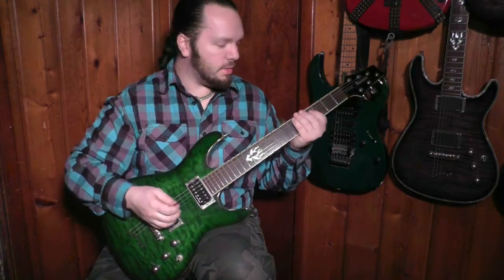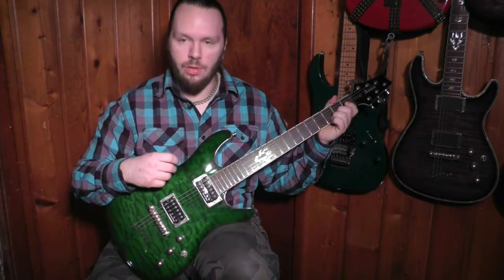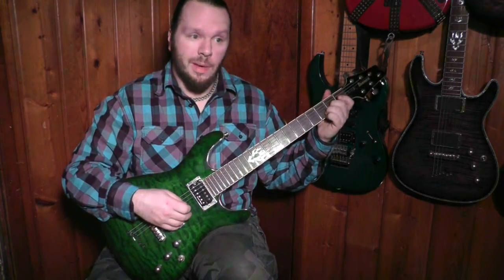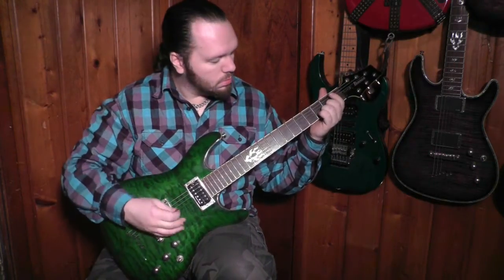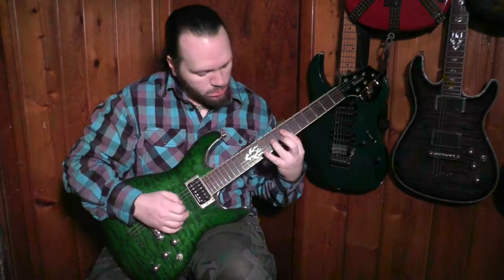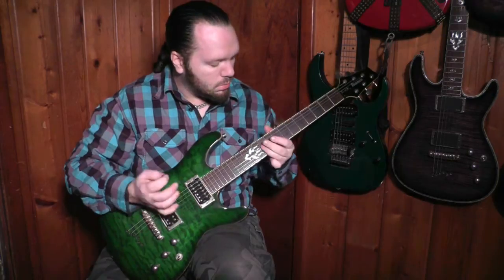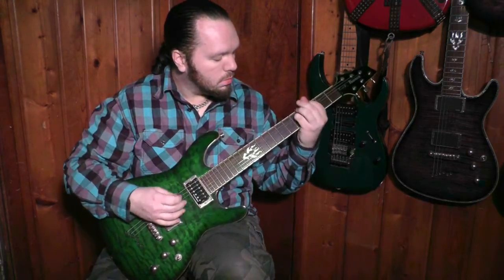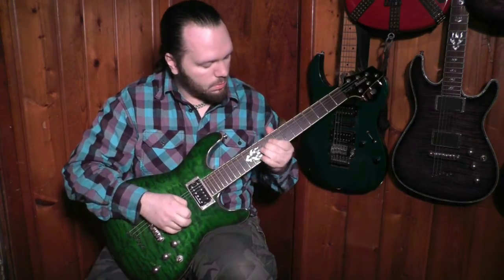Now I'll run it through the Blues Breaker here so you can hear how that sounds. I'm only going to use the kind of higher-gain side — it's also kind of a boost pedal. Being the only guitar player in my band, I don't use a lot of boost. I just kind of play the solo and the volume is loud enough as it is because I'm playing with a bass player. It's got alright distortion to it, this pedal, and its harmonics are alright.